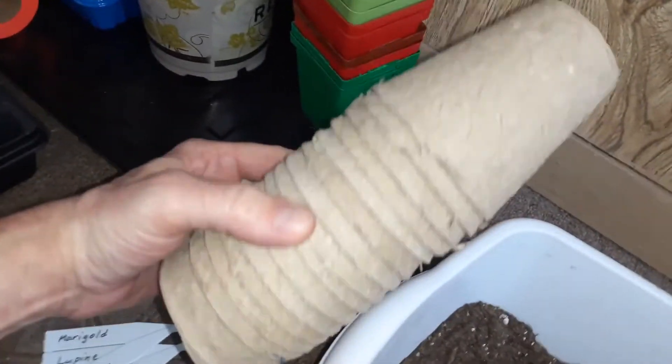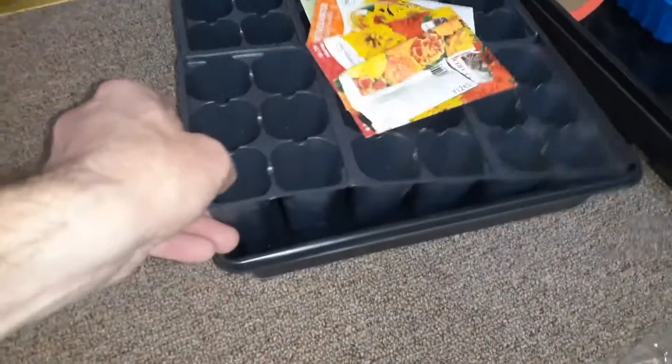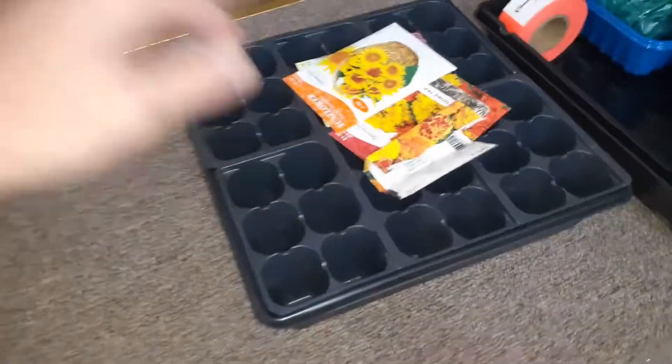Sometimes you can use these biodegradable ones. We've got seed trays here that have drainage holes in the bottom — we're going to use that for some of our flowers. We're also going to be planting some herbs today.